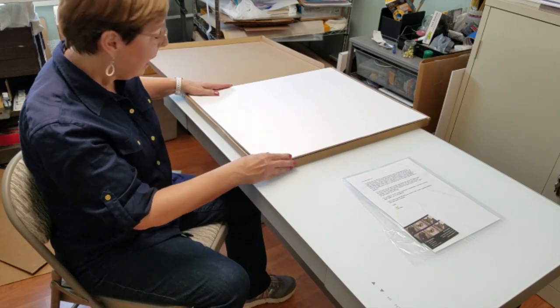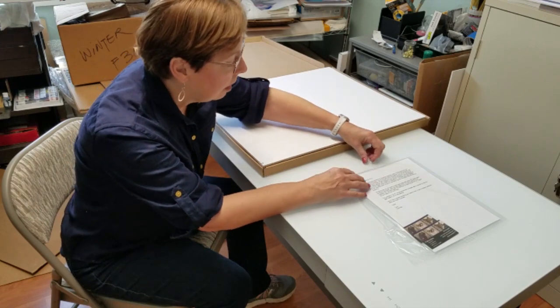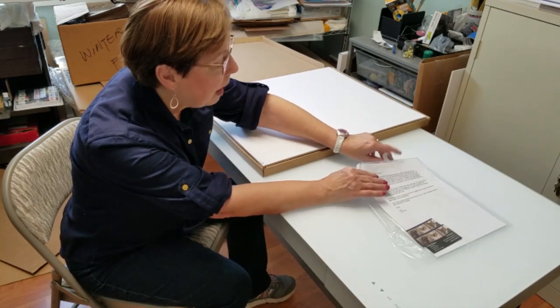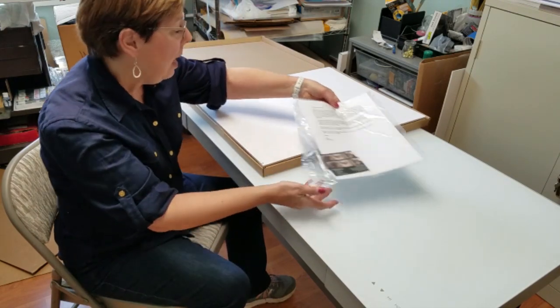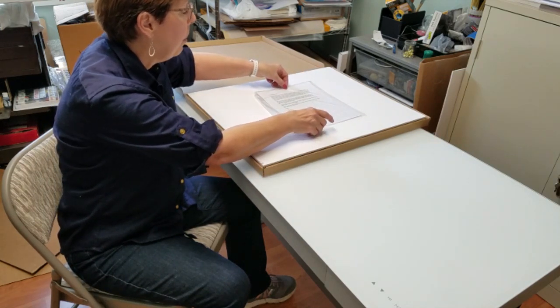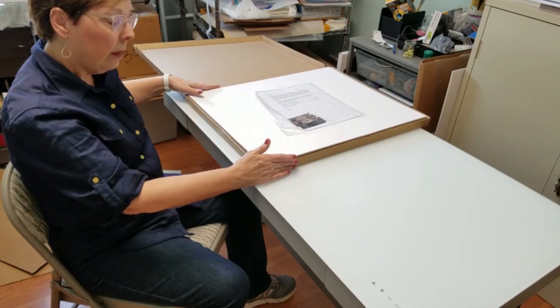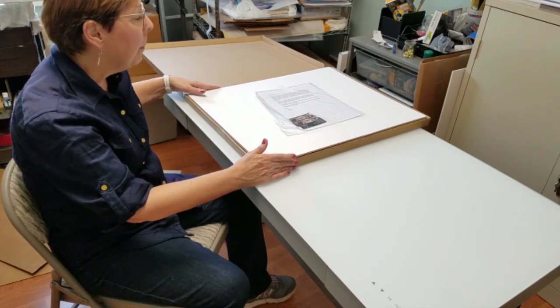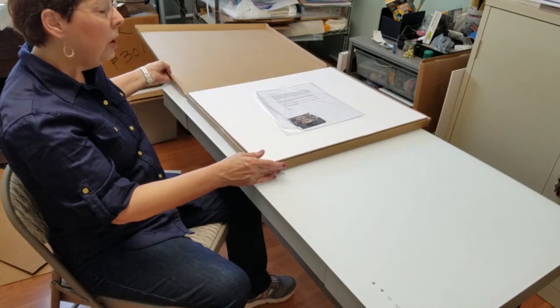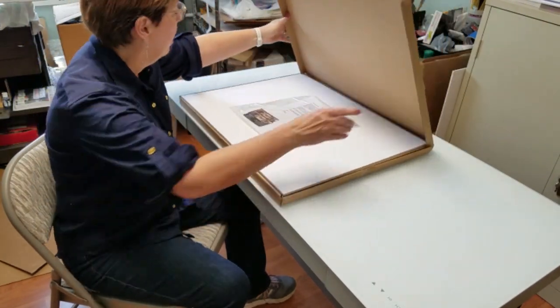Once I place that in the box, then I'll take my instructions and a couple business cards to the top of the board. So then it's ready to go. Now all I have to do is close it up and seal it for shipping.